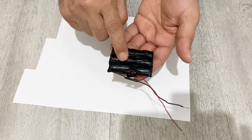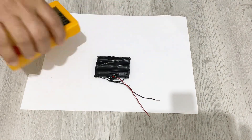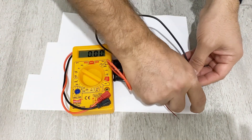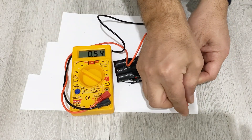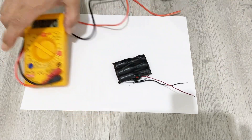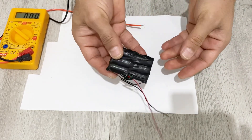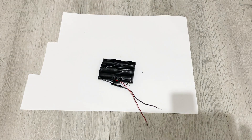Our battery module is ready — now it's time to test it. I have my multimeter here. It works very well, our battery module is working very well. By the way, all of these batteries are almost empty. After finishing our project, we are going to charge our battery. Now let's continue to make our power bank.